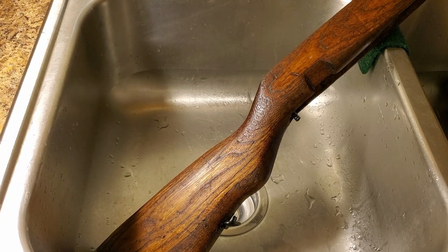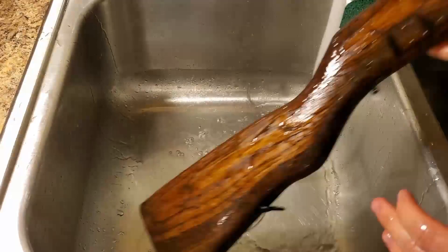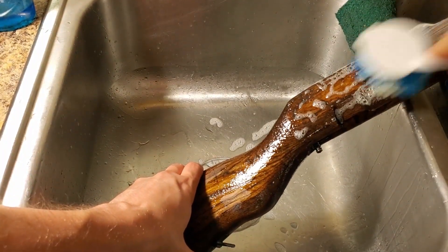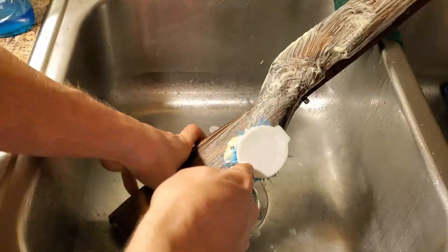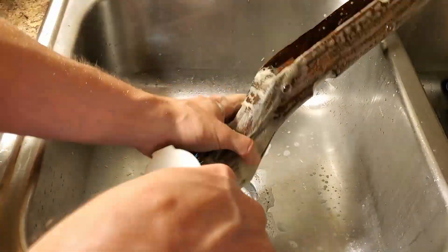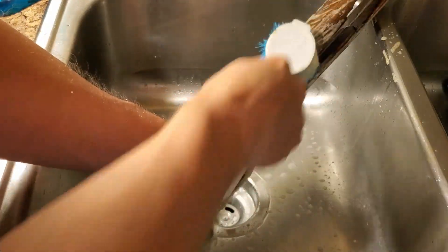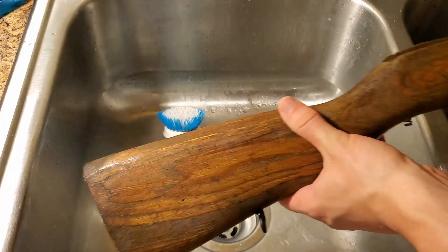All right, we've got the water going as hot as my tap will go. We're going to wet it down, rub it with some soap, and scrub it with a scrub brush. Right away, our soap is turning a yellowish-brown color, so that means it is getting some cosmoline out of there. I've cleaned it with dish soap before when I first got it, but as you can see, it didn't do the job that well the first time. We pretty much scrubbed it all the way down, and now I'm doing my last little rinse off.